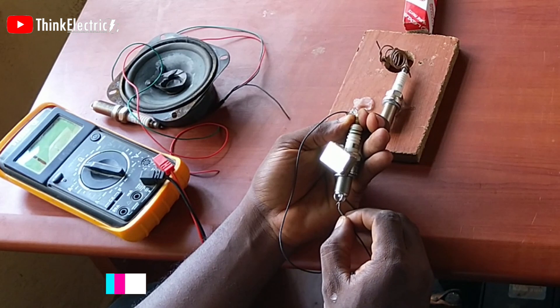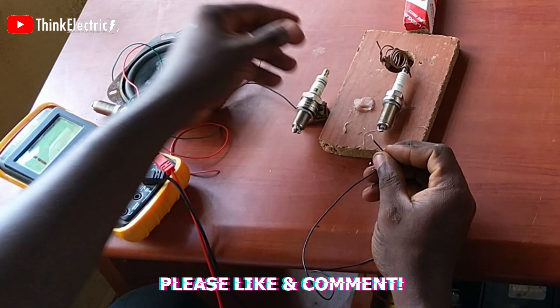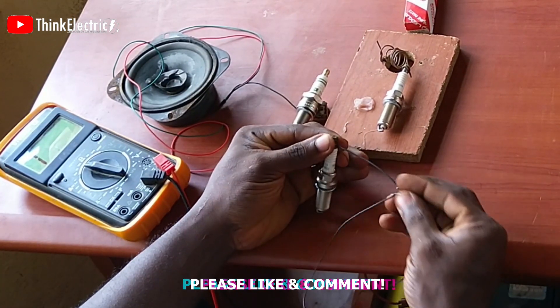So there will be no need to go further and attempt to generate electricity from this, which means I may not be able to confirm if my connection was wrong or right.